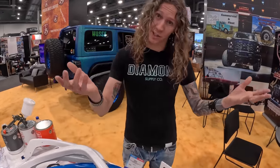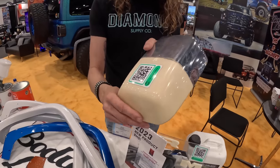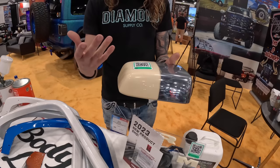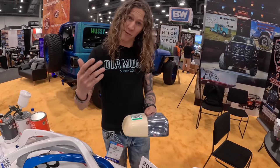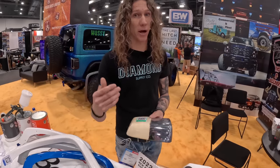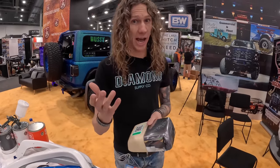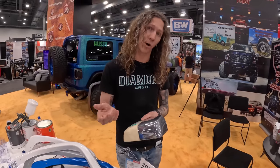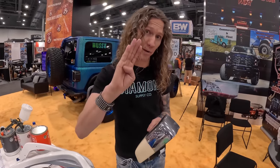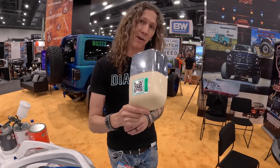We also have our product Chrome Delete. We have a product that truly eats all the chrome off of plastic in an eight-hour period. You leave this in a bath for eight hours, you pull it out, it's completely bare plastic, ready for prep, and now you're saving huge amounts of time. On average, someone's taking this chrome and they're sanding it either with a DA — which a DA gets it too hot because it's 280 degrees Fahrenheit and we start to release chrome — or you're sanding it by hand, which takes an incredible amount of time. So now we release 73% of the labor from doing things like this, including fender flares.